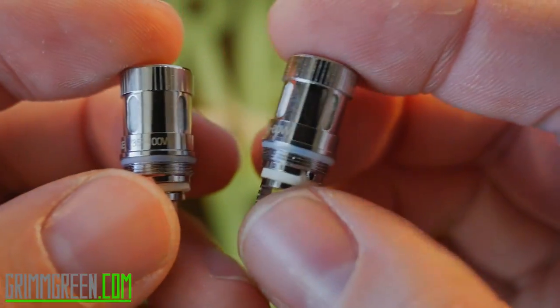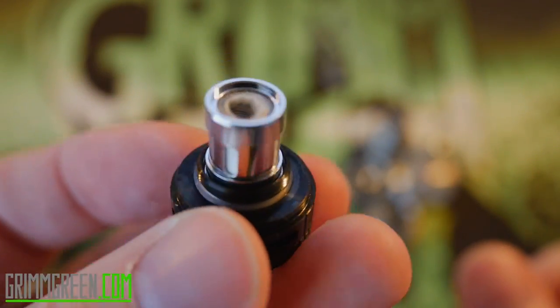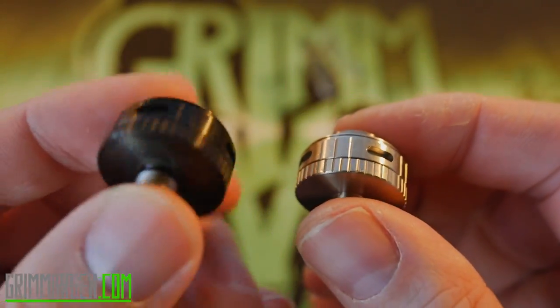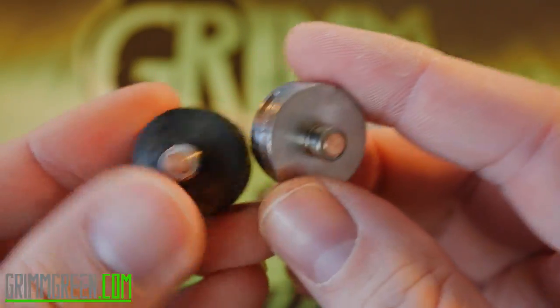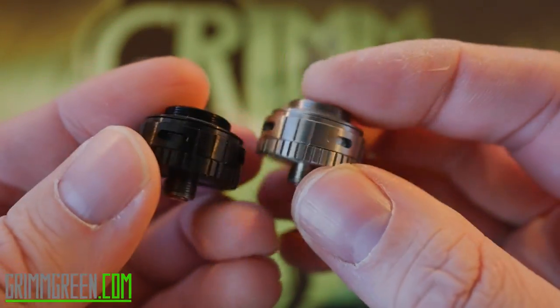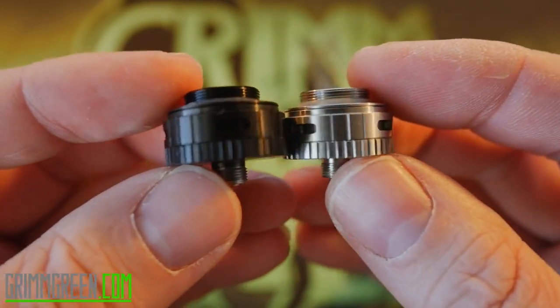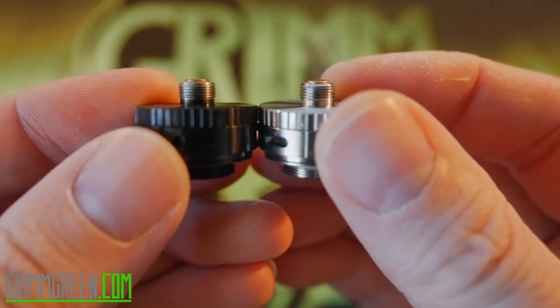Same nubbins up top, same airflow in the bottom, same threading on the bottom. I'm going to try to put the Heracles Version Two coil into the Heracles Plus base — and yes, they are compatible. The coil heads are interchangeable. The two bases are virtually identical in every way, same nubbins on the bottom, same airflow, same threading inside.